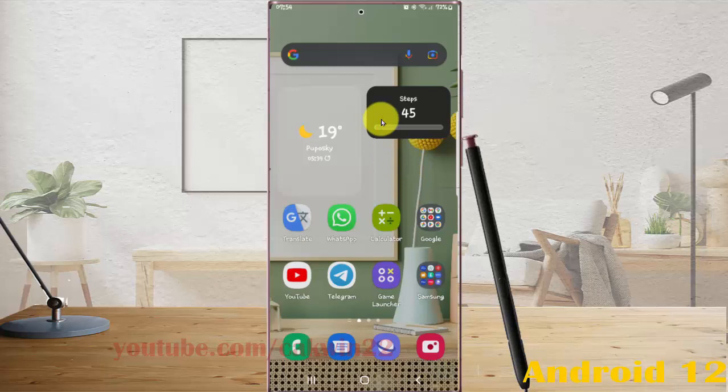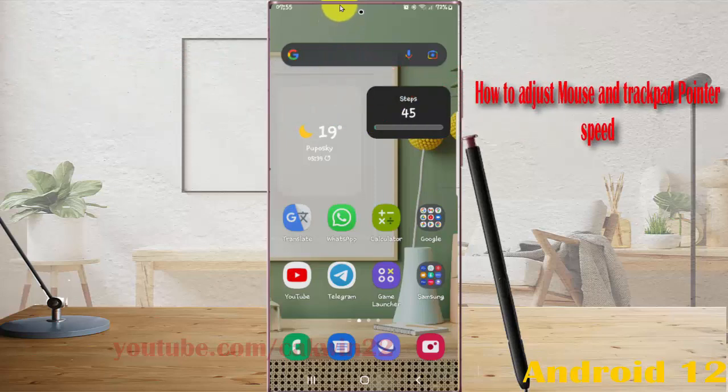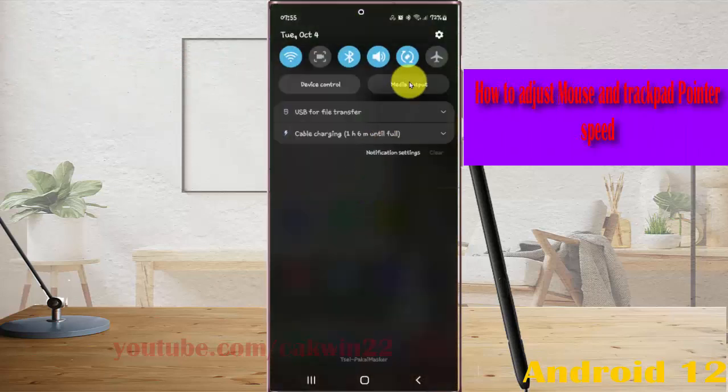To adjust mouse and trackpad pointer speed in Samsung Galaxy S22 Ultra, open settings — swipe down the notification panel, and then tap the settings icon.